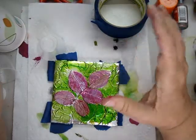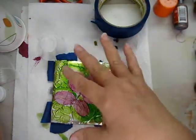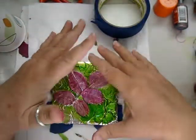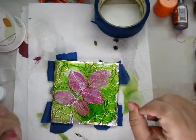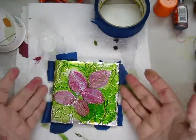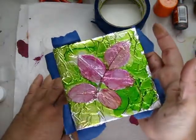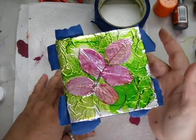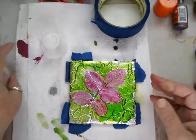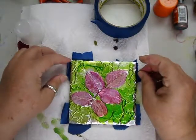After you pour, leave it set and cover it with a shoe box or something large, because you don't want cat hair, dust, or floating particles to fall on top. Keep it clean, cover it, and leave it for 24 hours. I normally pour on a big old trash bag — the resin doesn't stick to the trash bag, I can peel it off and reuse the bag over and over again. That works well.